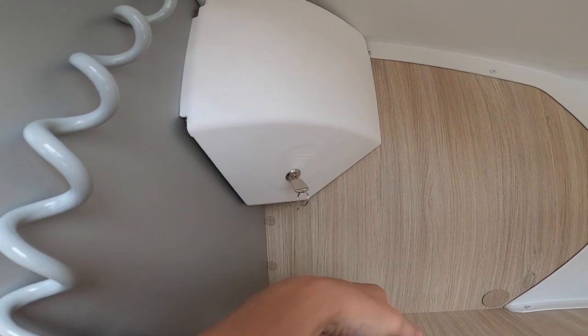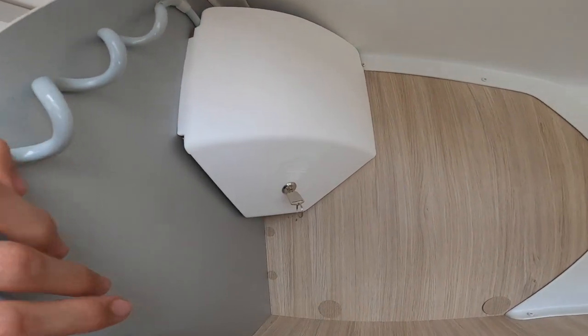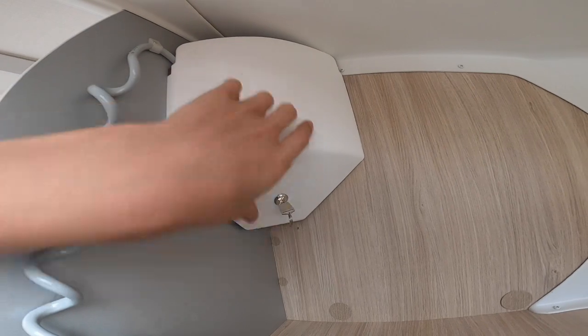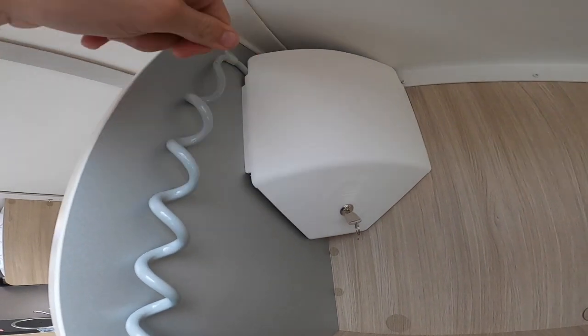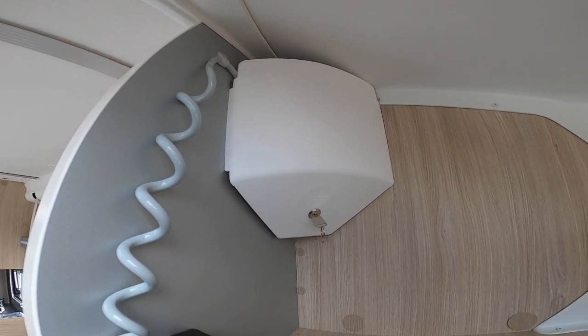Make sure it's on and the lights are on on the main control panel for the beds to work, as it's wired through the lighting circuit. Should the 12 volt fail, take the key out — this cover lifts off and there's a winding handle supplied in your handbook bag that just winds the motor, so you can wind the bed up or down in an emergency.